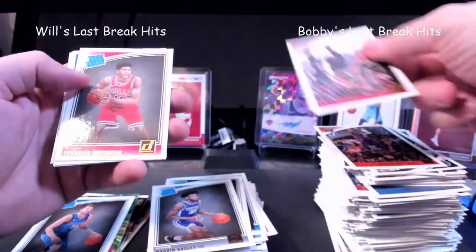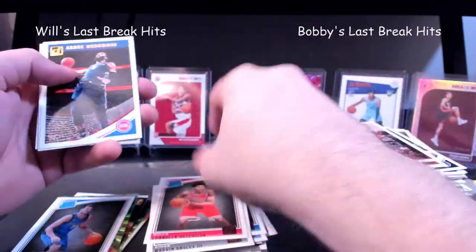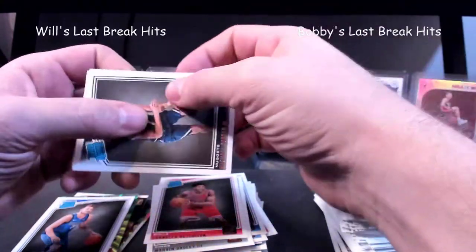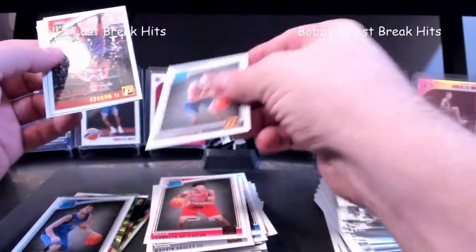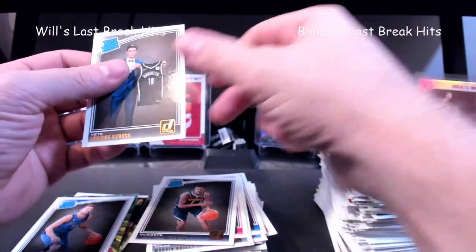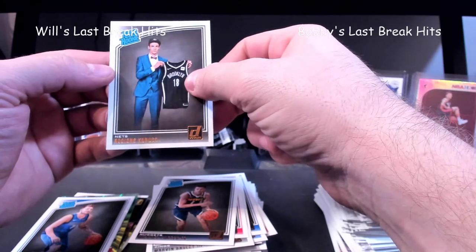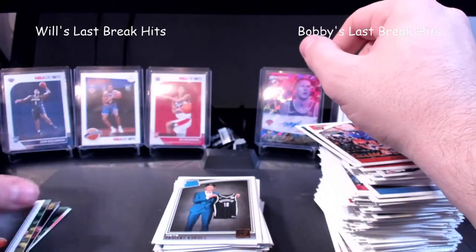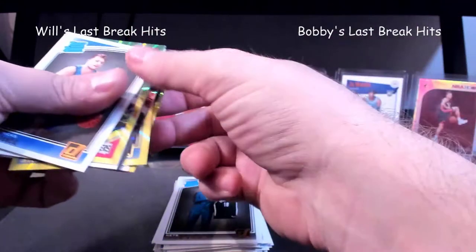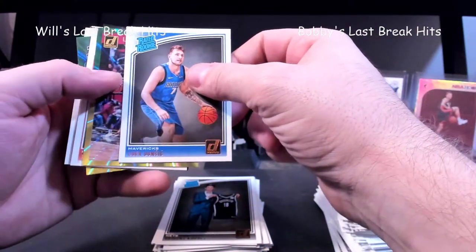Bagley. Chandler Hutchison is his name. Michael Porter Jr — not a bad pick right there. And Keurig's. Not bad, man. I'll go through my pulls real quick — if I could have pulled a green laser of Luka that would have been awesome, like totally would have been worth the fat packs.